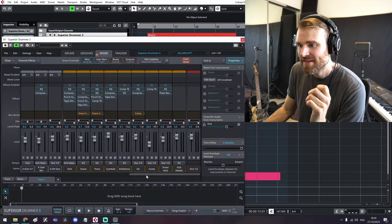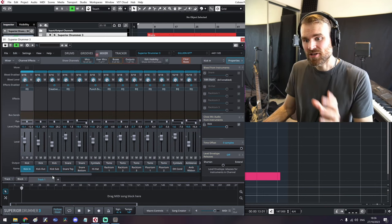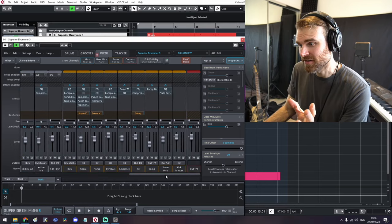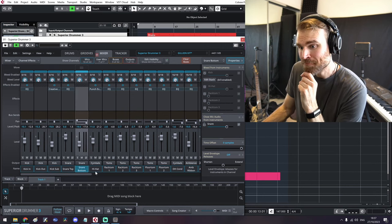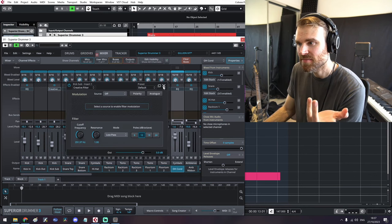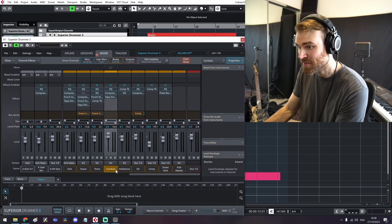Now we can look at the mixer tab. This is where it gets a little bit overwhelming if you don't know how to use the VST — it's just trial and error practice. You're looking at the microphones for each drum or cymbal, and over here the buses, and then of course the output. Pretty much all the drum sound can be crafted within this console — it's really powerful. You've got the kick mics, snare top, snare bottom, hi-hats, all the toms, overheads. You can obviously add effects onto these microphones as well, EQ them. Those microphones get sent to different buses. I like to have a bus for the kick, one for the snare, one for toms, one for cymbals, and ambience.